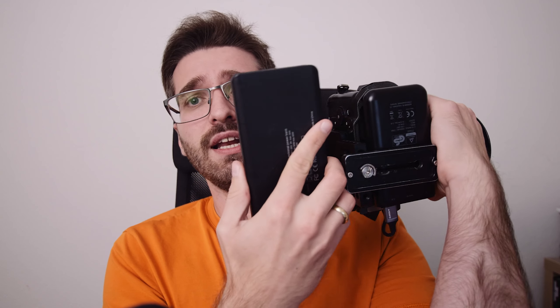Of course the setup will get heavier, but it really depends on what power bank you use. I wouldn't go too big, but the bigger the power bank the longer the camera will run. If you have a really big power bank, you can run the camera all day long without any problems — though I wouldn't normally use one that large.